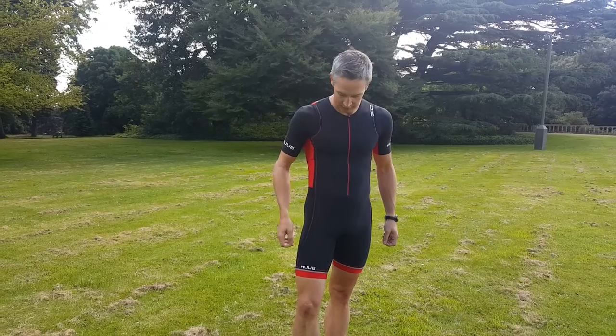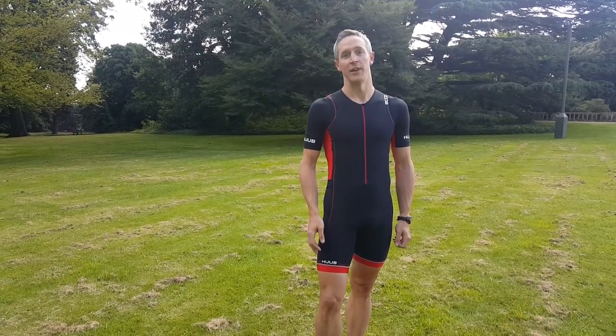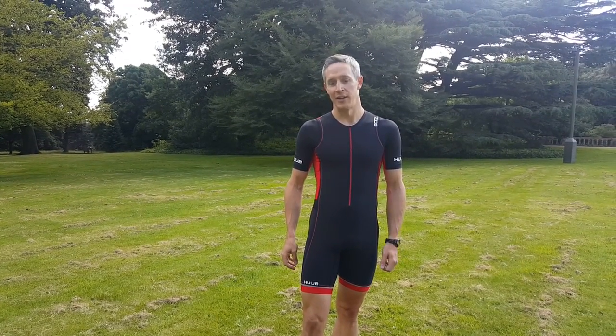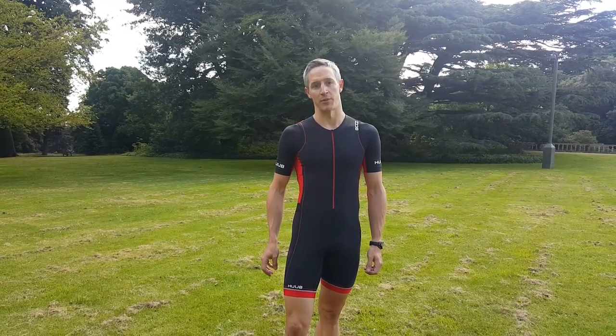I think this is going to be a very popular suit. The black and red Huub corporate colors always work well, and at that price I think it's going to be a big seller. You could use this suit right from a sprint distance up to an Ironman with no problem at all.